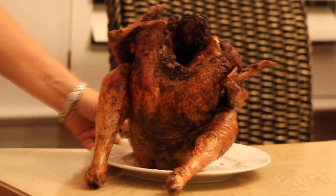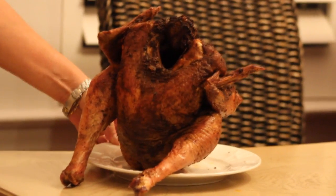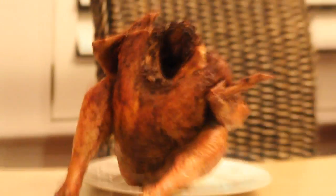Just be super careful removing that can — the liquid is hot. Check out the weekly podcast at GreatTV.com. And for more tips, tricks, and other fun stuff, go to BBQTricks.com.